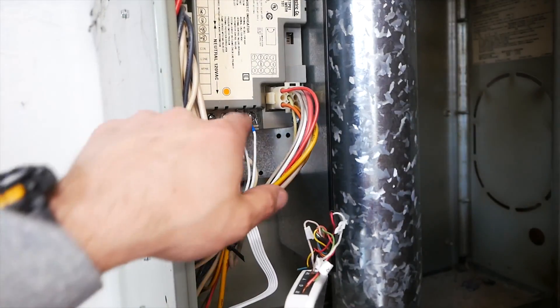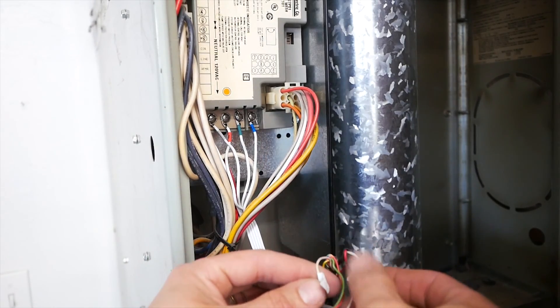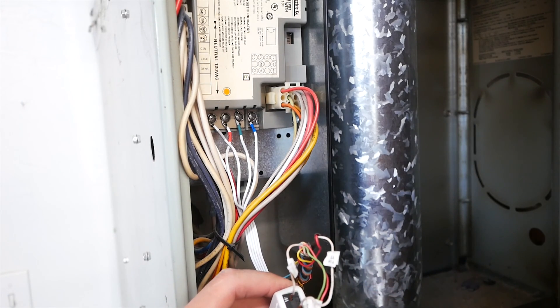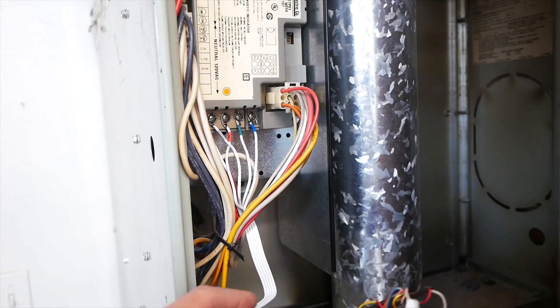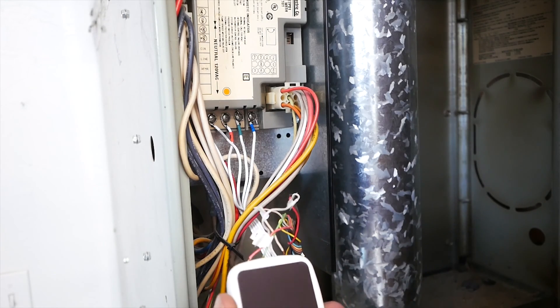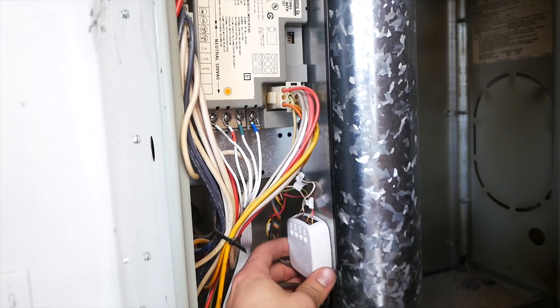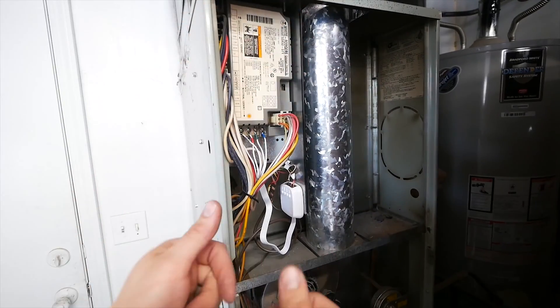So to recap what happened: I took the corresponding existing cables that were there. I labeled them via the given stickers, marked them, and inserted them into their direct spots on the power pack. The power pack has its own letters that go into their designated areas. This has a little magnet. I'm going to tuck some wires in — looking nice and pretty. We're going to put the cover back in and go inside.